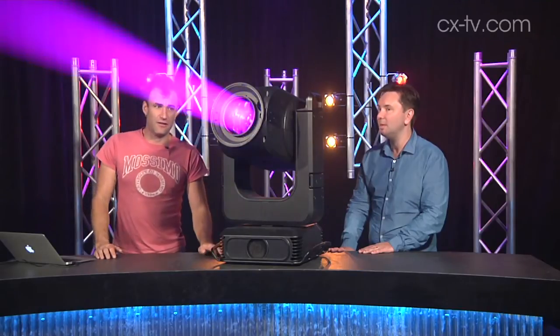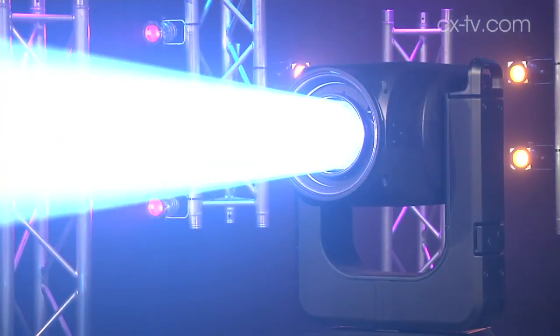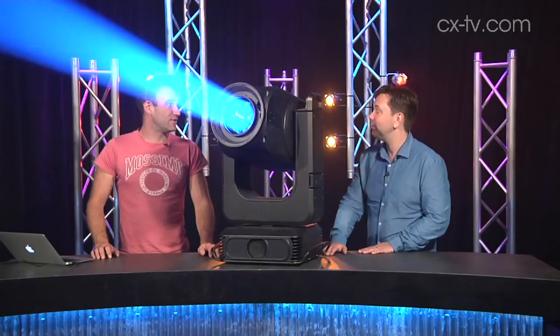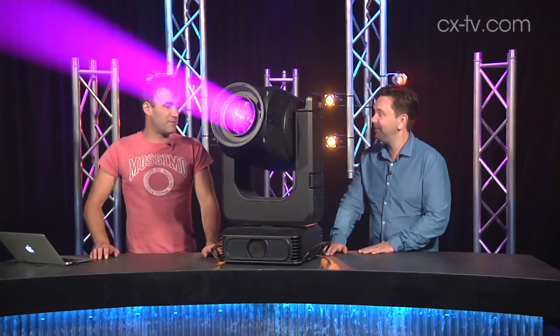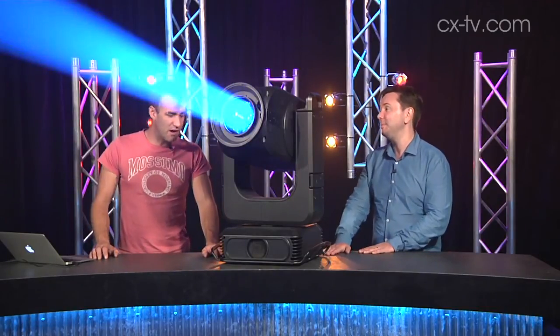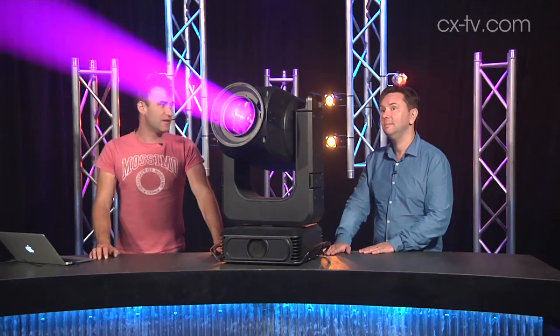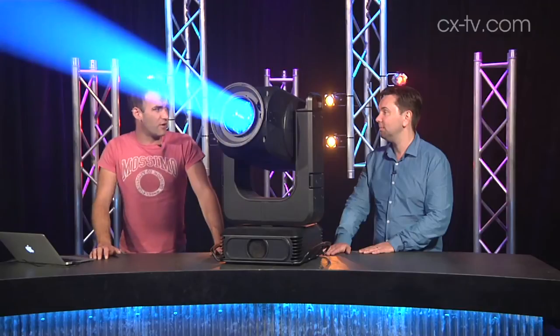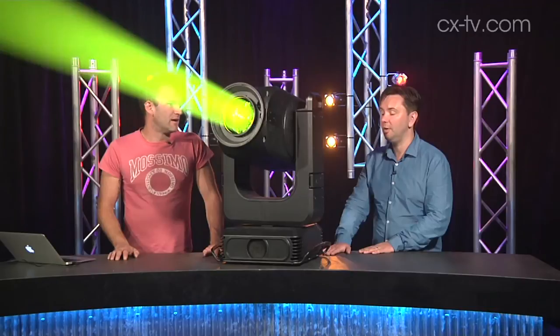The minimum to maximum zoom goes very wide — 8 degrees to 64 degrees. We're not quite down to pin spot territory, but it's pretty tight. When you punch this thing into open white on a narrow beam, you can easily see how it throws a very long way.